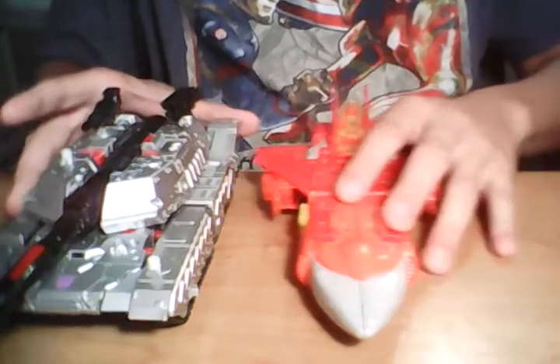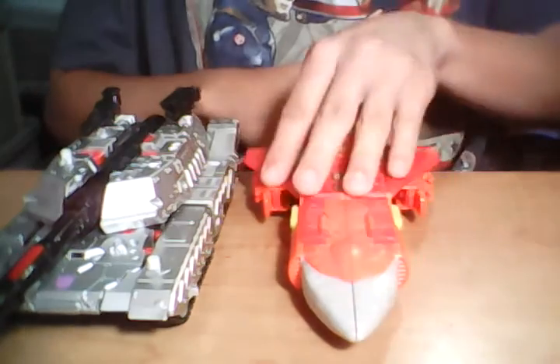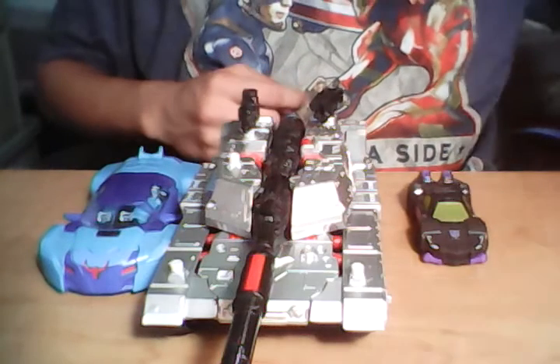For size comparisons, we'll go ahead and compare him with a Voyager Sentinel Prime, my little buddy Blackjack, and Blizzard Attack Drift from RID. So that's it for that.